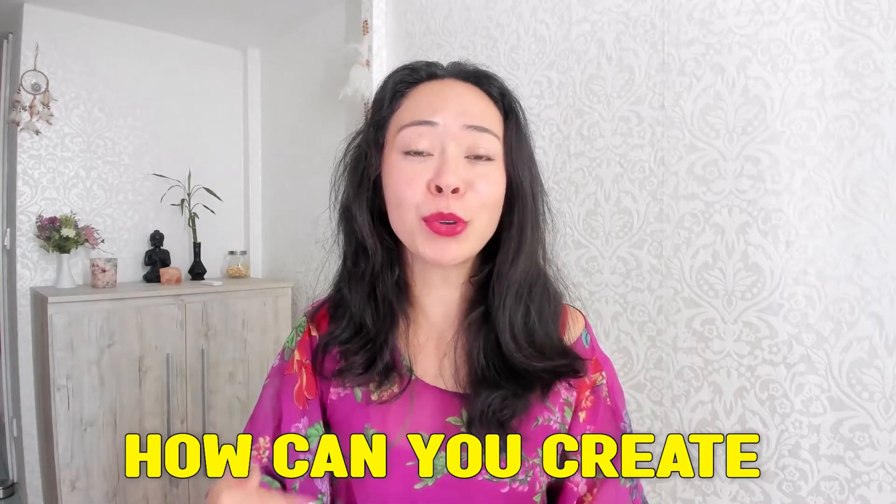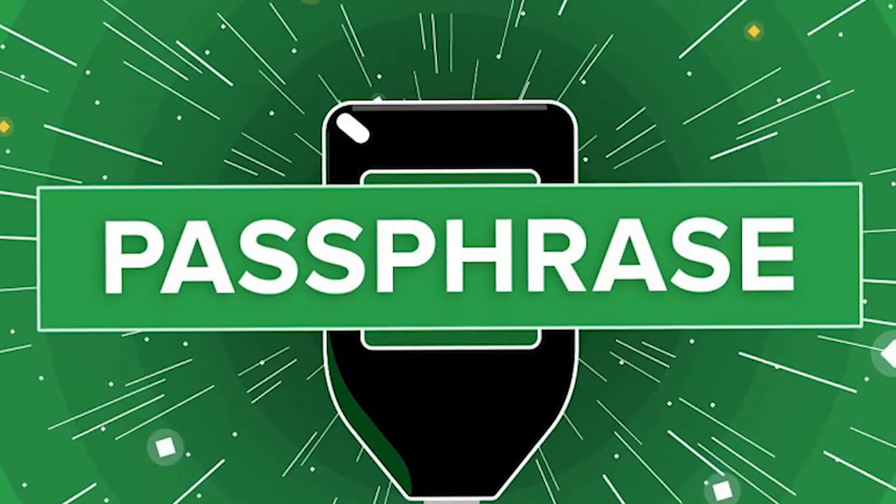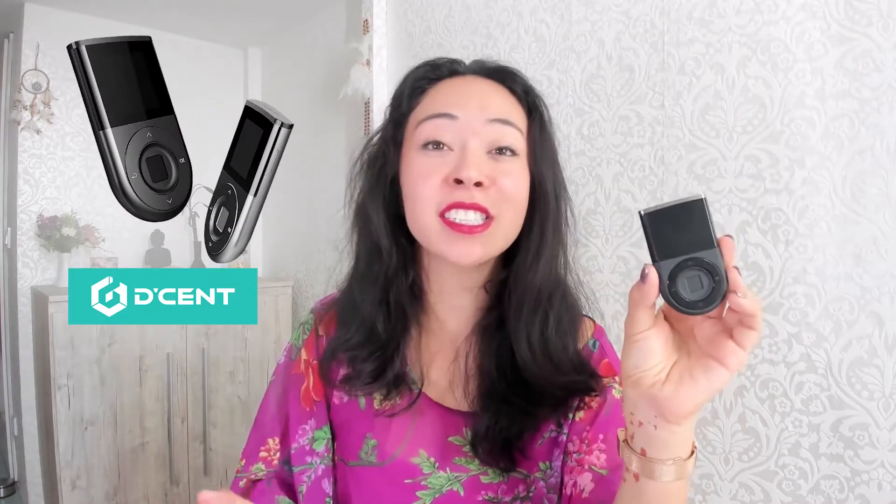In this video, I will guide you step by step on how you can create a passphrase on your Descent crypto wallet. Descent is actually the world's first biometric crypto hardware wallet.